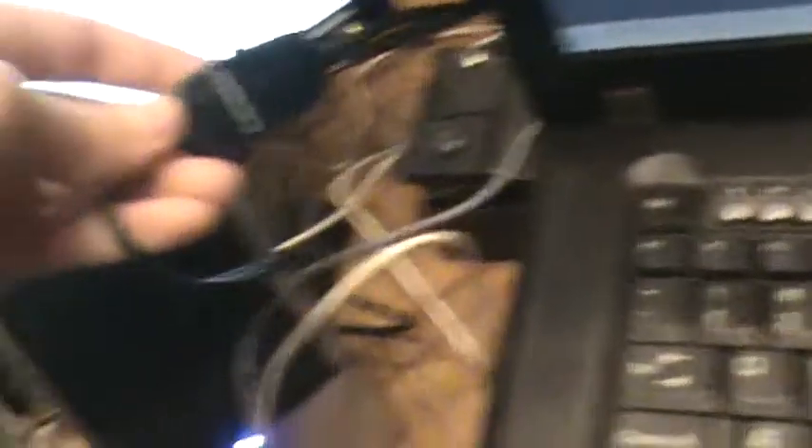It comes with a little switch cord — either mic on or off, and you can turn off the sound. And this is a Dell monitor running Windows 7, and so is this one. I got them both at a garage sale.